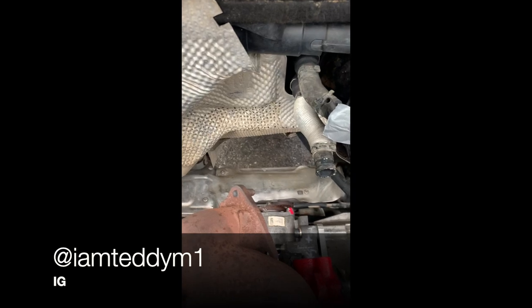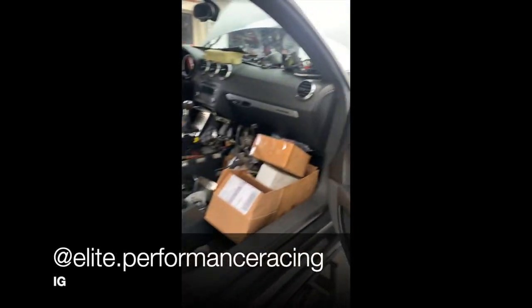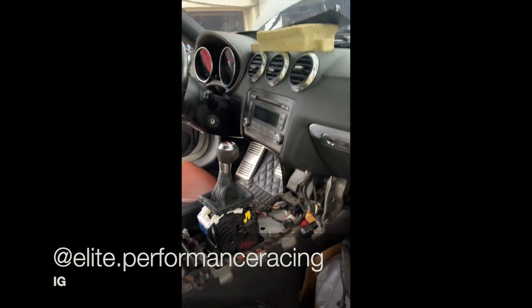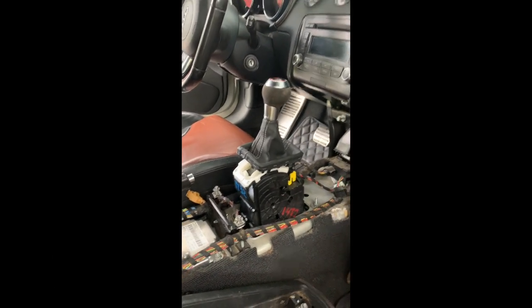Just finished replacing the shift linkage for the EQ500 transmission, came out pretty good. There it goes, sweet, nice.